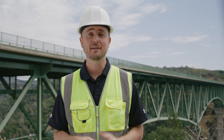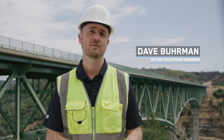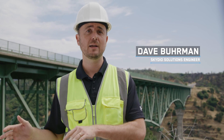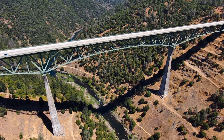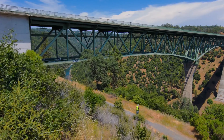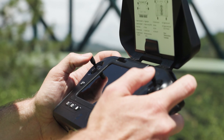Give us the rundown, Dave. In this episode, we will focus on the specific steps for conducting a bridge inspection using Skydio 3D Scan. We will also cover preflight mission planning and what to do with the data after you're finished. Here, we will be inspecting the Forest Hill Bridge in Auburn, California. We'll be using this location to teach you all the ways you can use your Skydio drone for bridge inspection.